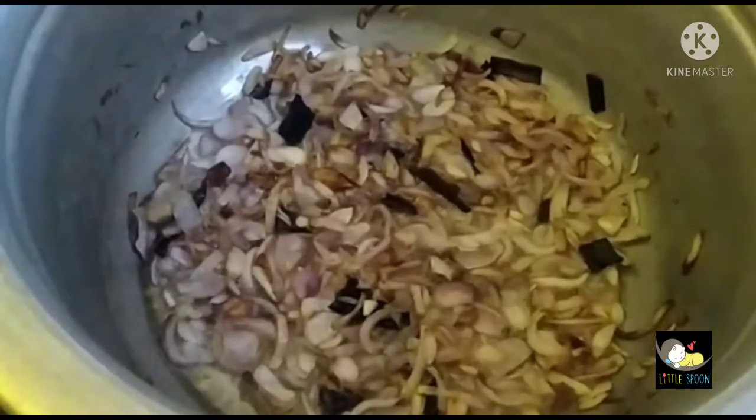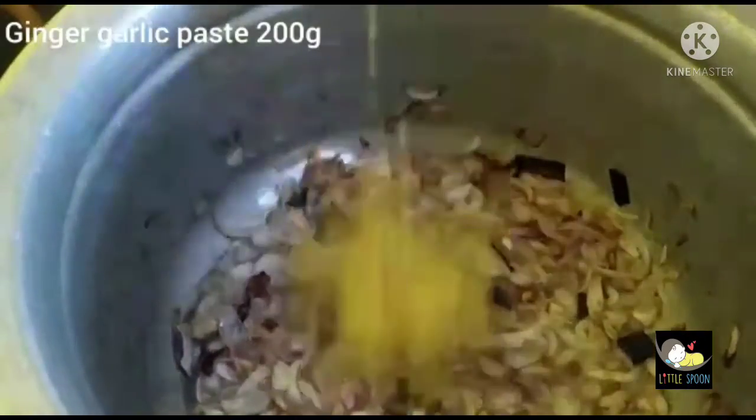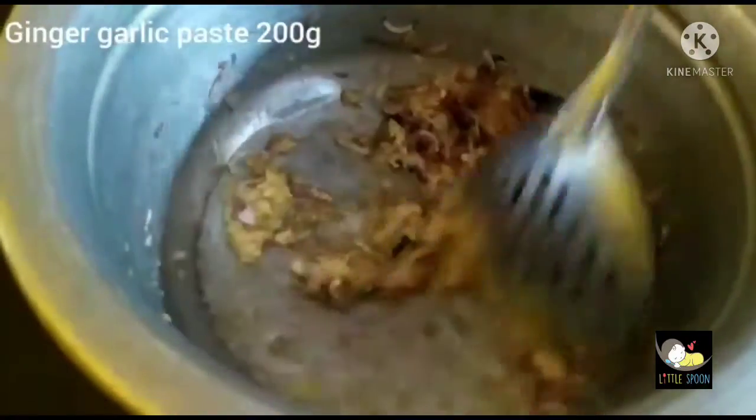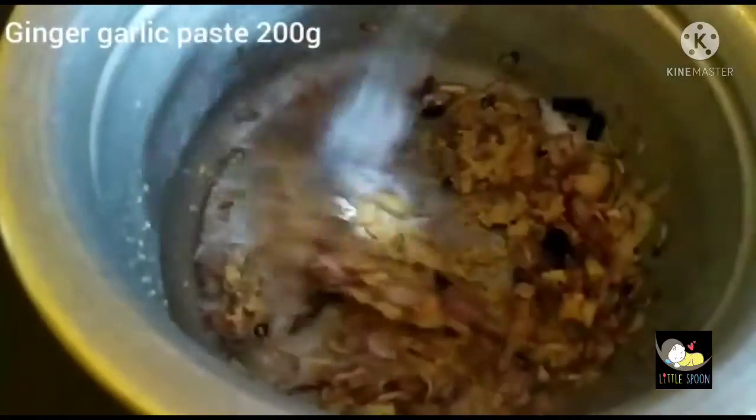Now we're going to add 200 grams of garlic. Let's mix this up.